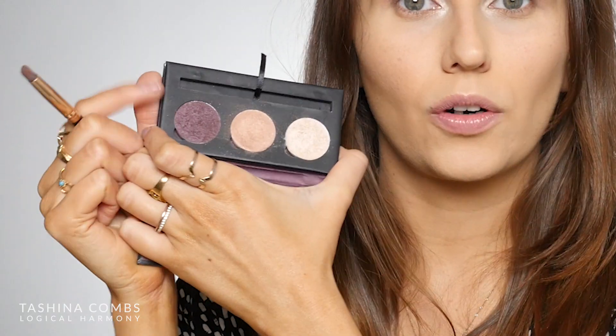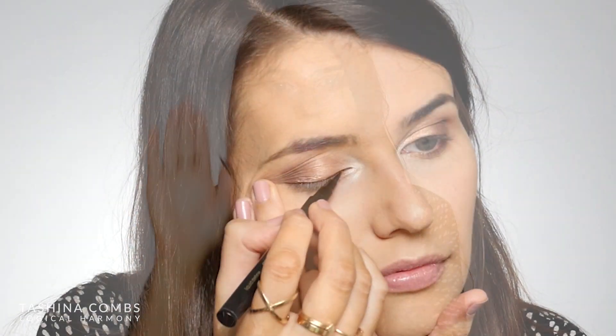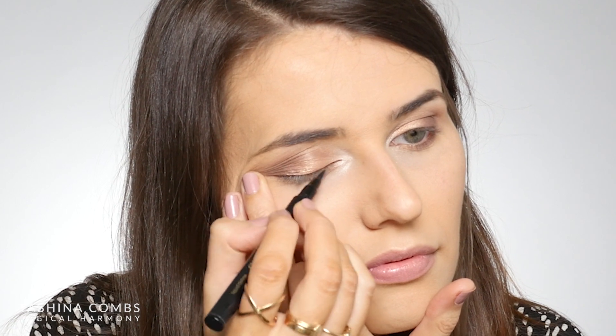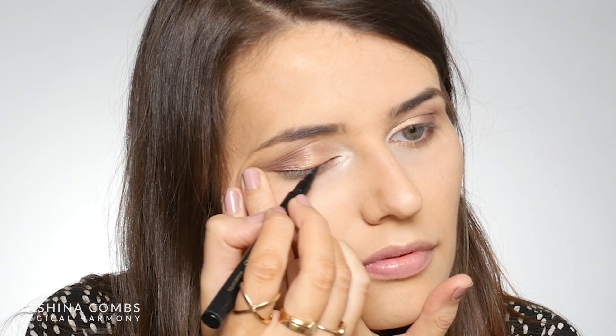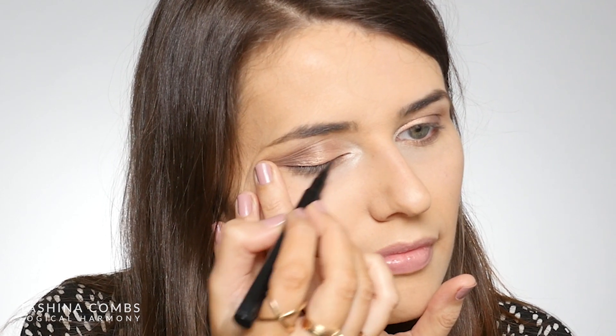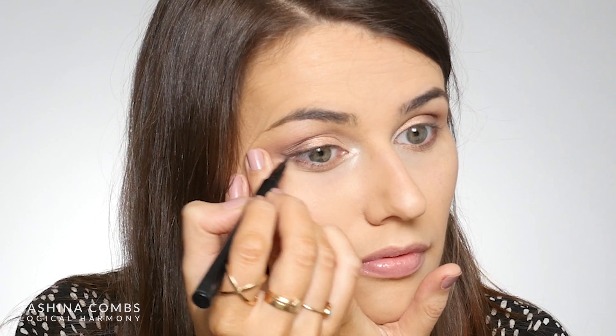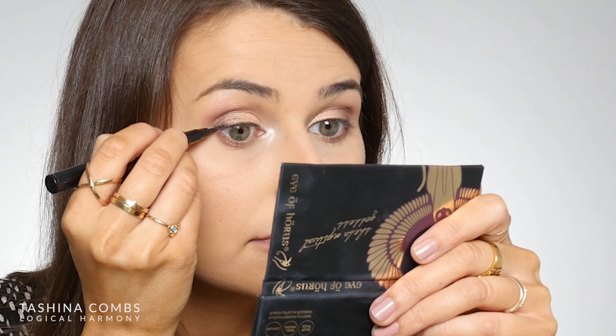I'm going to mirror that same look underneath my eyes. On the outer corner, I'm going to apply Royal Abyss just really close to my lash line, then apply Enchantress to the rest of my lower lash line. For liner today, I'm going to be using the Liquid Define in Black. This is a really nice liner, especially if you like a felt tip. It's very easy to control and applies color very evenly and very smoothly. While I'm using black, this does come in brown as well. I'm just going to apply that really close to my lash line and then wing that out a tiny bit at the end.